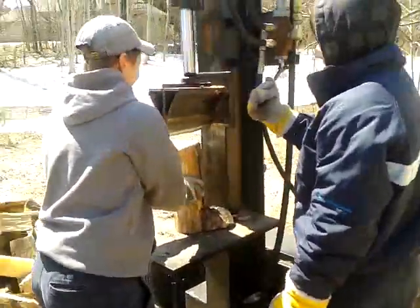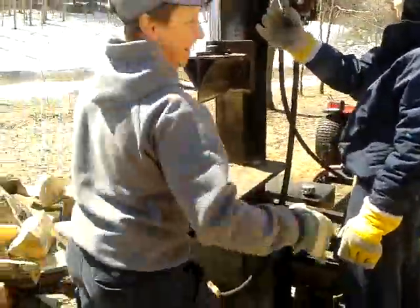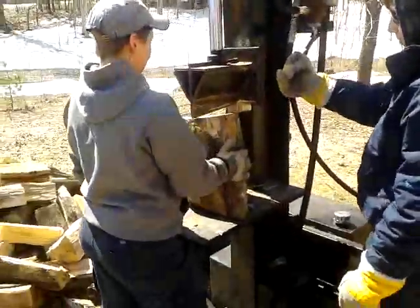This shows you the power of the splitter. It's a tiny little log. If we get a decent sized one, this is better — this is showing you what it's really all about.